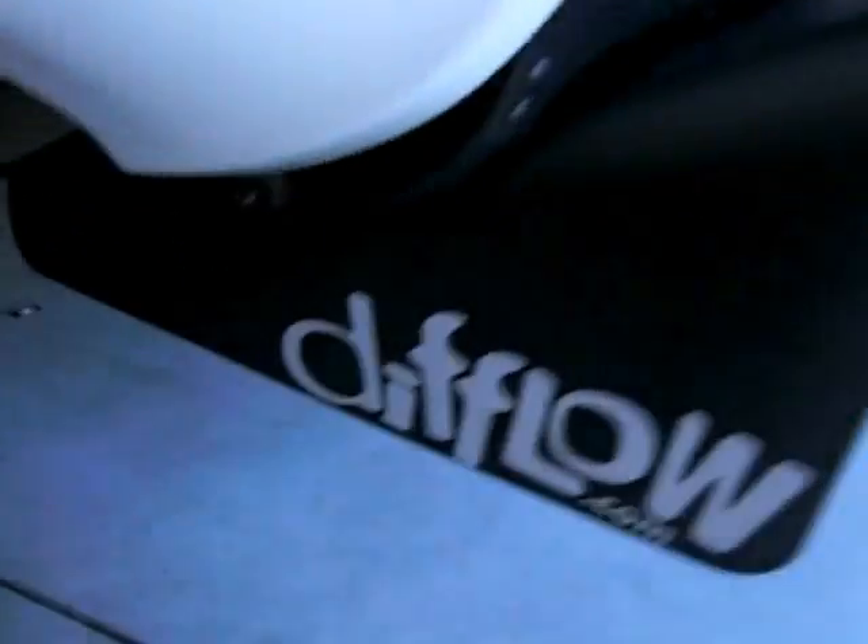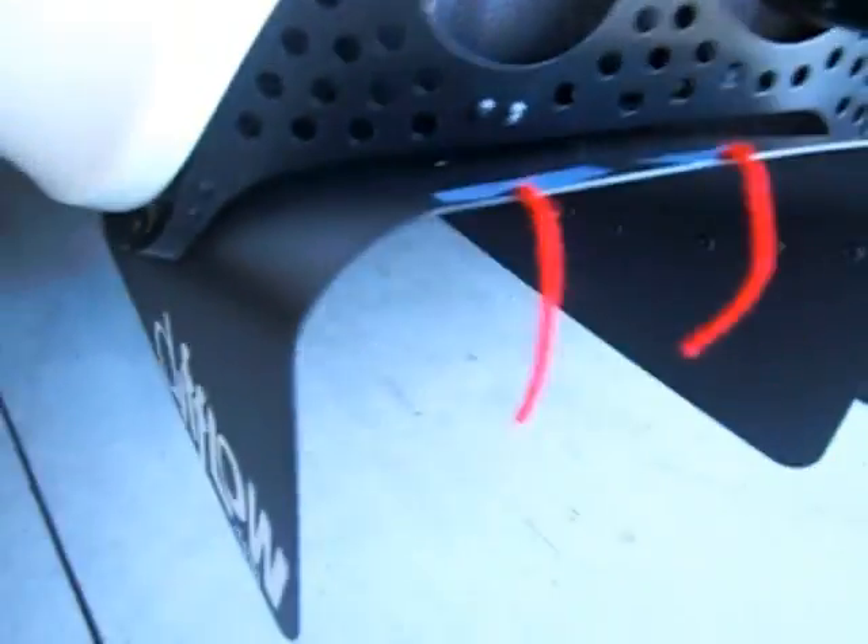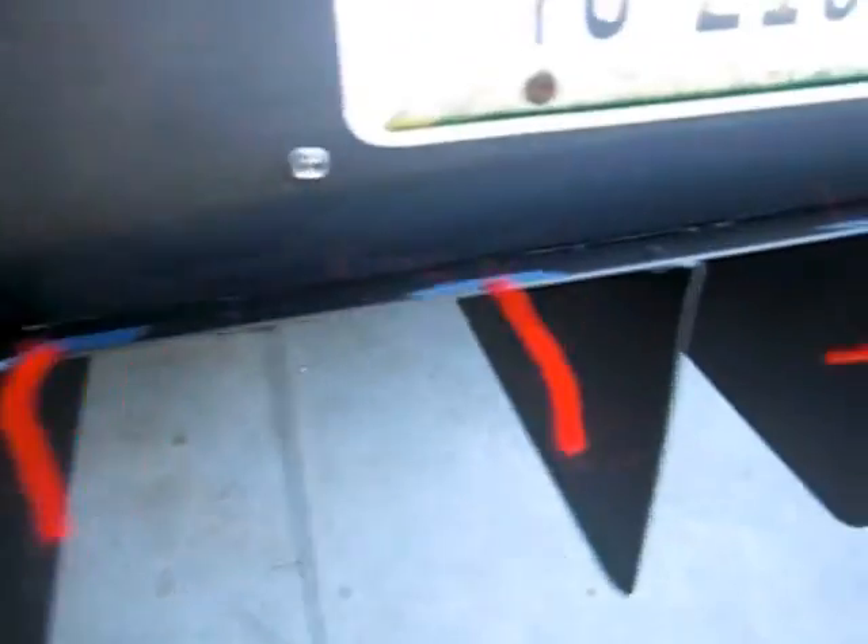I hope you enjoyed today's presentation of the DeFlo diffuser on a 2006 Lotus Exige. Visit DeFlo.com for pictures and pricing. You can also see what people think about our diffusers on the testimonials page.